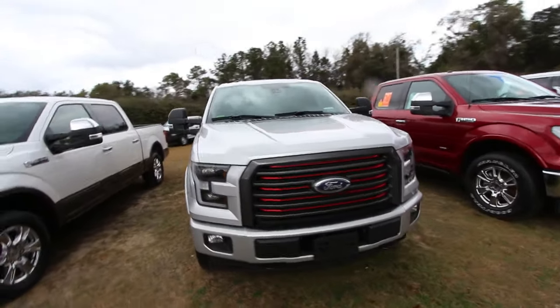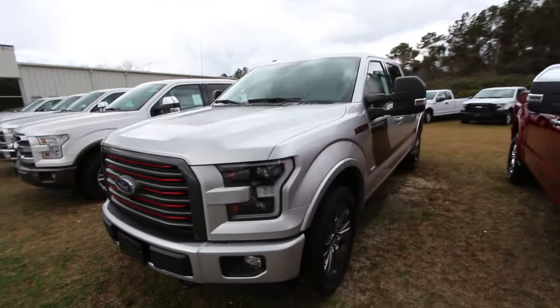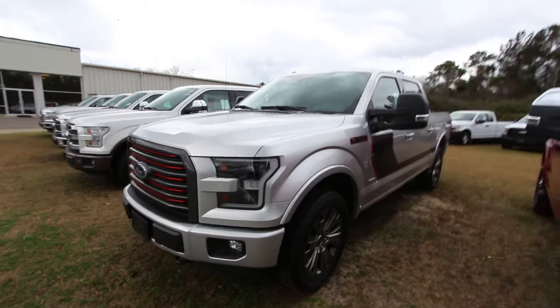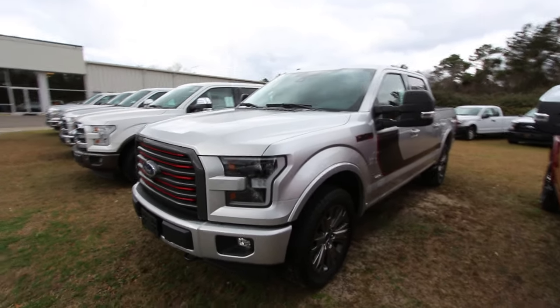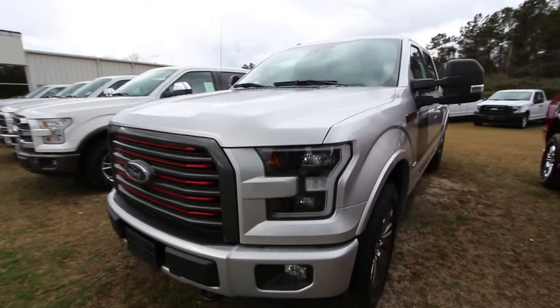We're just briefly going to go around this truck, take a look at some of the features on it and just see it as we're seeing it right here on the lot today. So not too in-depth — I don't want to hold you on this video for 10, 15, 20 minutes. But we'll go around it and take a look.